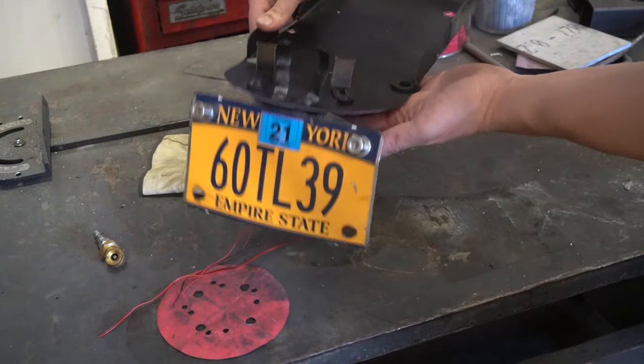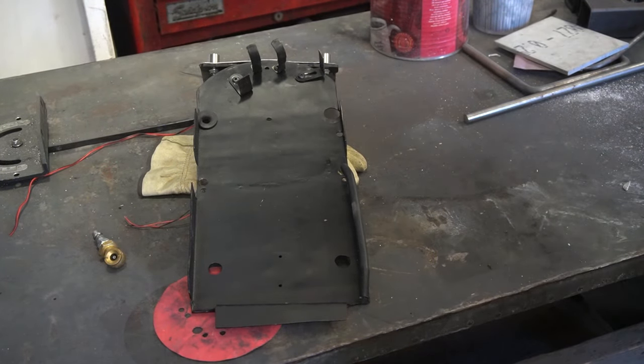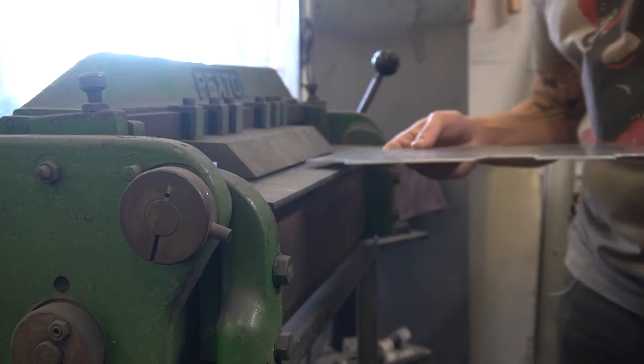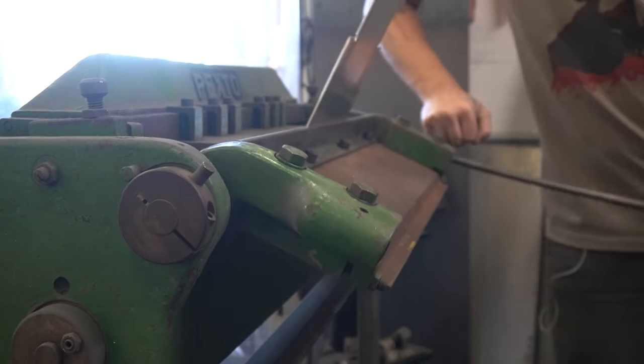This is the old tray — you can see it's been through a lot, so it's time to start fresh with a new piece. I measured and cut out this piece of aluminum to be the new battery tray, which I'll take over to the brake to bend up, both to stiffen the part and to keep the road grime out.